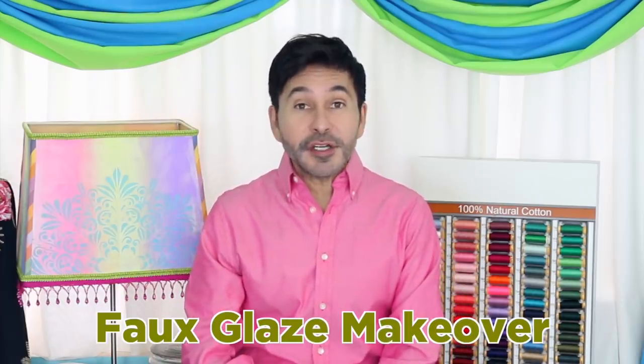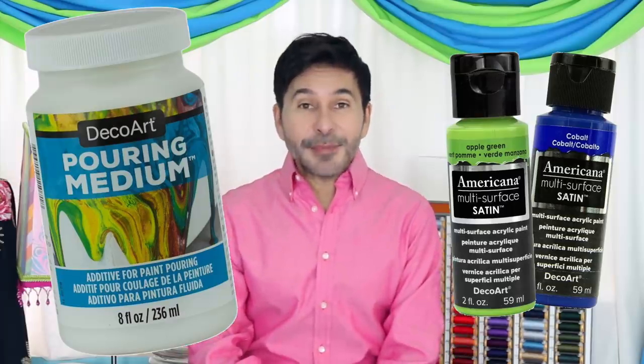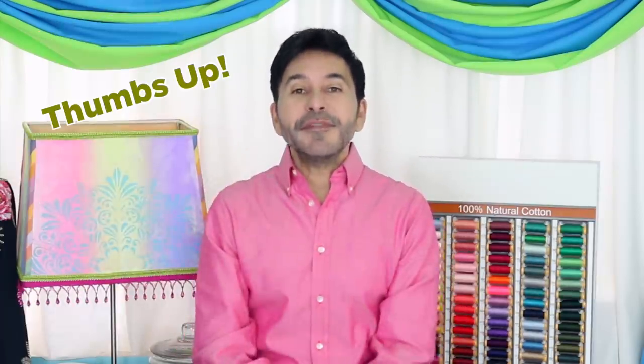Hey DIYers, I'm Mark Montano and today on Make Your Mark we are making over some ugly thrift store lamps and giving them a beautiful 70s faux glaze makeover using DecoArt pouring medium and Americana multi-surface satin paints. Before I forget, I want you to thumbs up if you like this video and leave me a comment if you have a question about this project or you just want to say hello. Are you ready? Let's make over some ugly lamps.